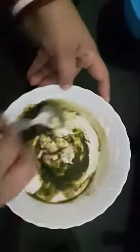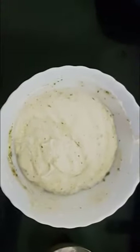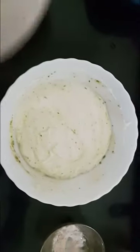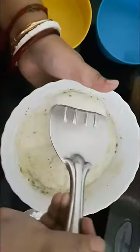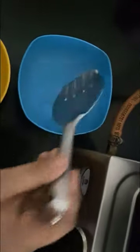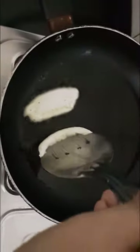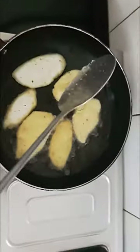I've mixed the mixture. Now with the help of this spoon I'll fry these vadas — I'm giving them a cylindrical shape, but you can give a round shape as well. I'll dip the spoon into water so it won't stick. I'll place them into the oil like this.